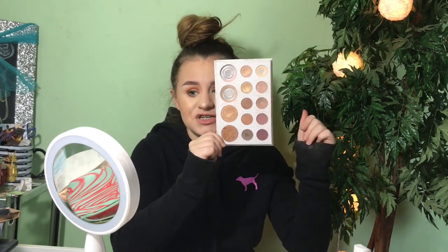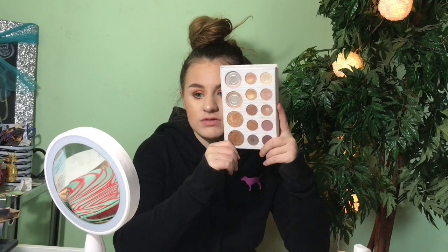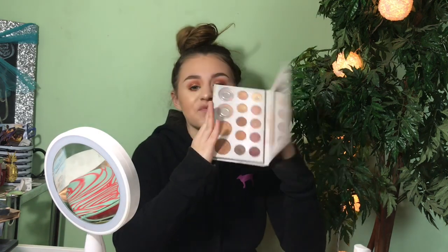Moving on to BH Cosmetics — I have the BH Cosmetics Carli Bybel palette, which is very well-used. She does have a deluxe version now that I want, which has six highlighters and a bunch of eyeshadows. In this palette, the whole bottom row except one shade is matte, then you have shimmers, and then highlights. I love the highlighting shades — mine actually broke and fell out of the palette. I do really like this palette and I believe they still sell it as well as the deluxe version.